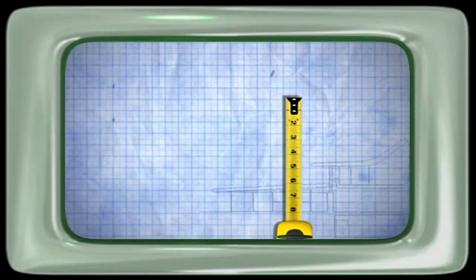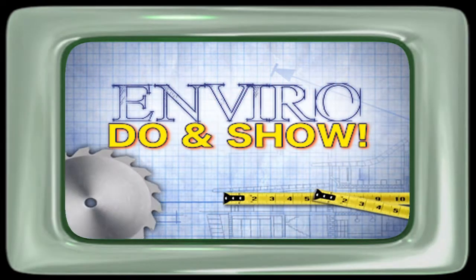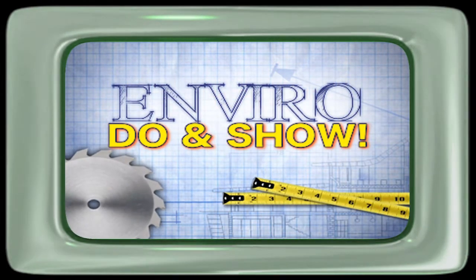Do and Show, Show and Do, it's so fun for me and you. Show and Do what you know — it's the Enviro Do and Show!